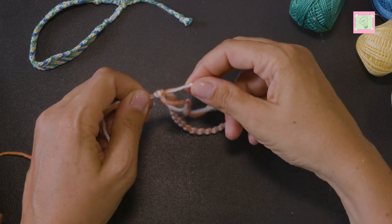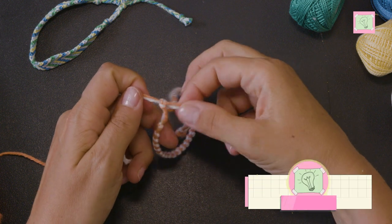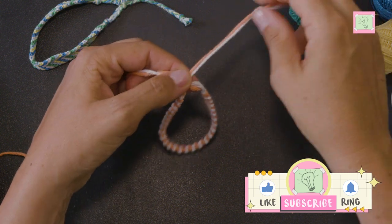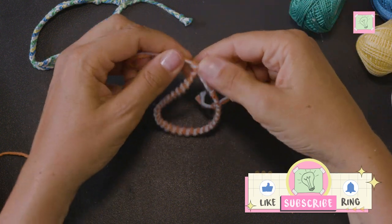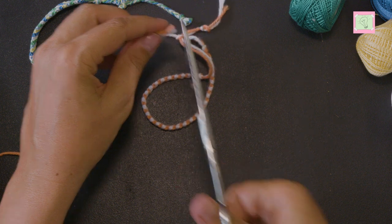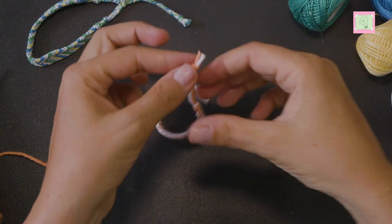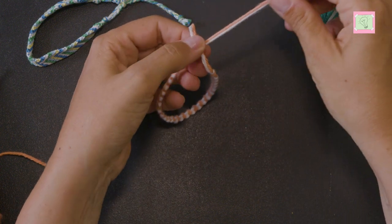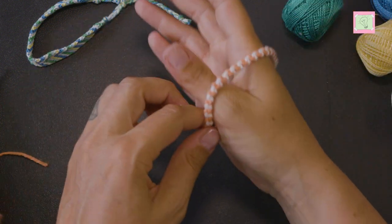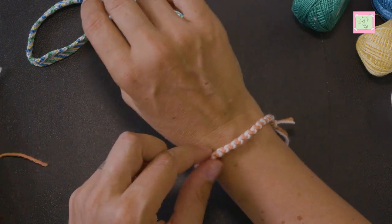The sliding knot is now ready and I can slide it back and forth. Finally I cut off the excess threads and attach the friendship bracelet to my wrist.